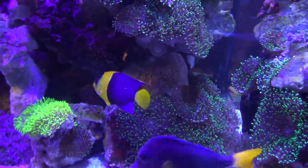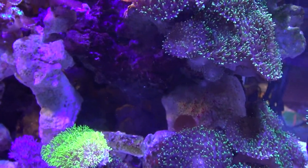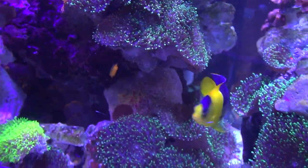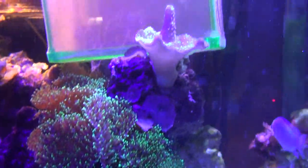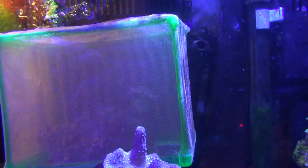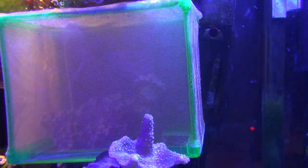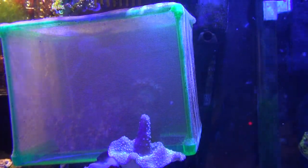That might indicate the reason it retracted was because of my bi-color angel, and if so I'm not sure what to do — one of them has to go. I don't think it's going to be my angelfish because I do like him. I'm going to see if keeping the Duncan coral at the top of the aquarium, which is an area the bi-color angel doesn't go to regularly, will help with it being nipped.